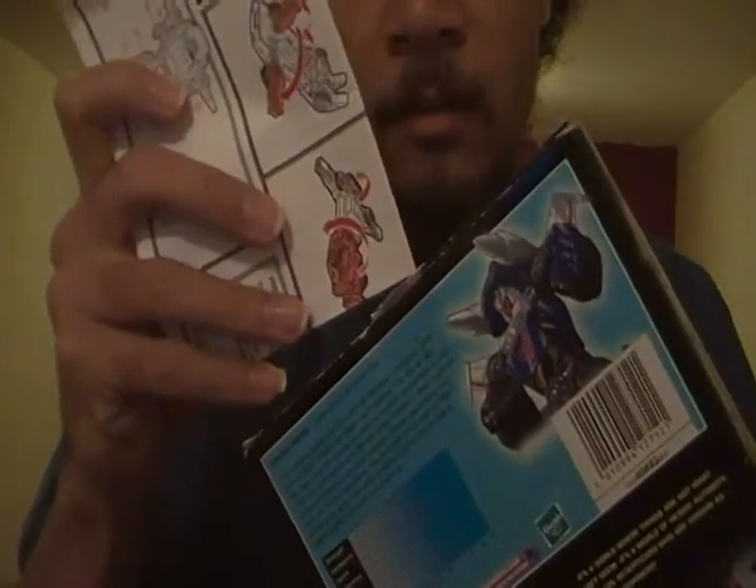So I've got the instructions. I'm putting them back in the box and setting them aside for now.